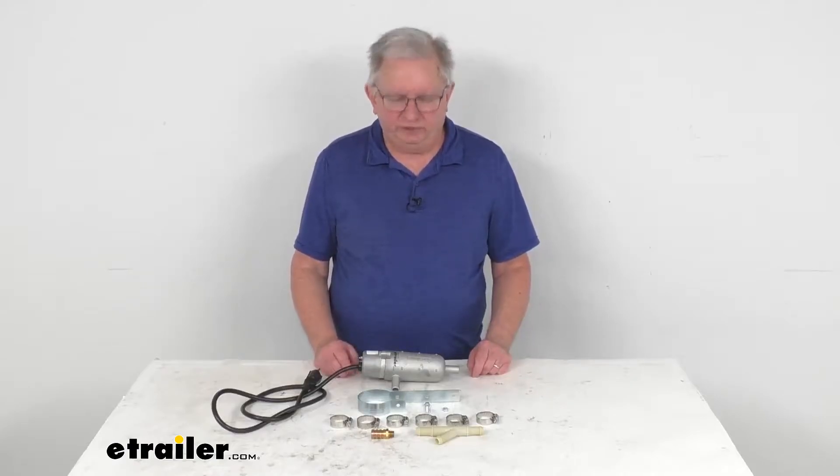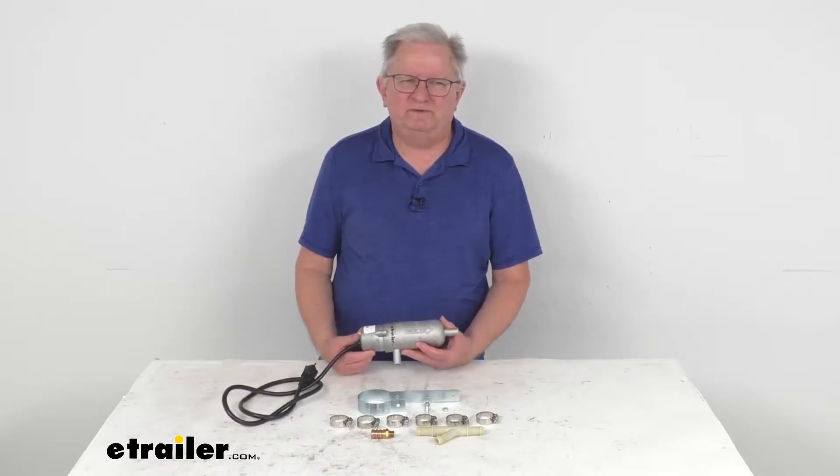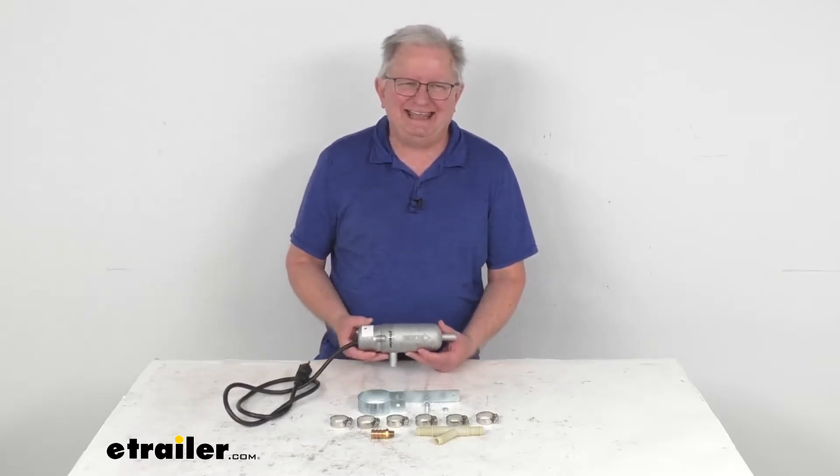Hello everybody, this is Jeff at eTrailer.com. Today we're going to take a look at this CATS Heaters 240-volt, 2500-watt, thermostatically controlled circulating tank heater.